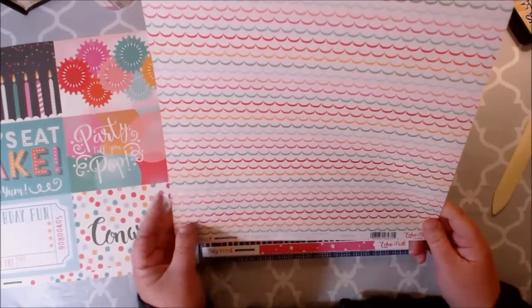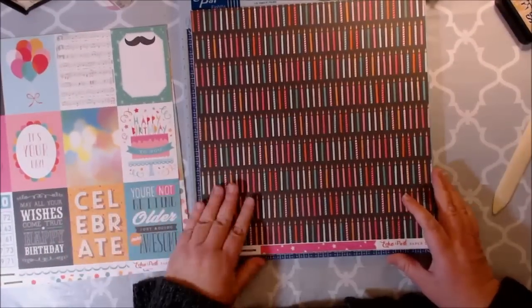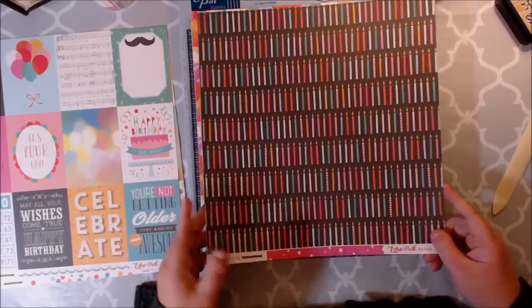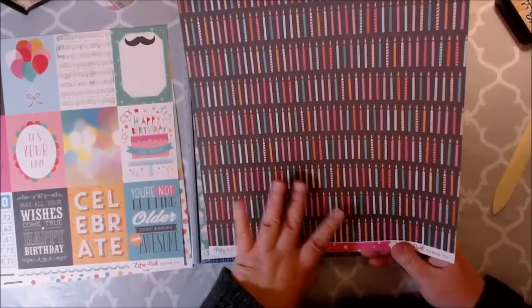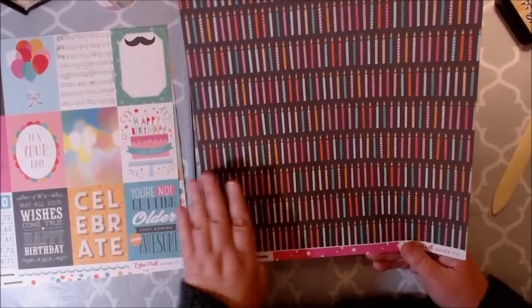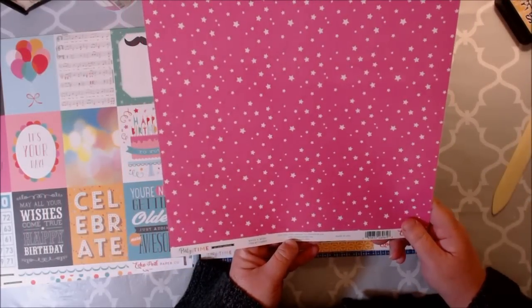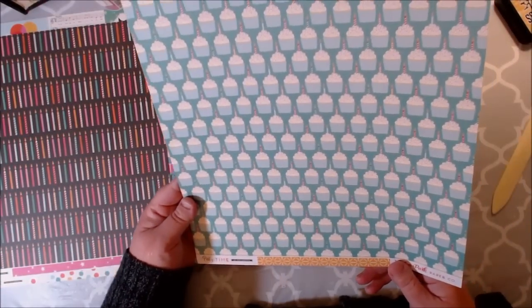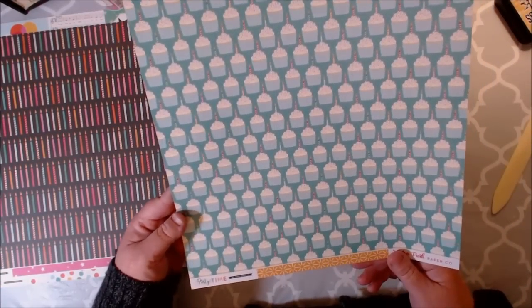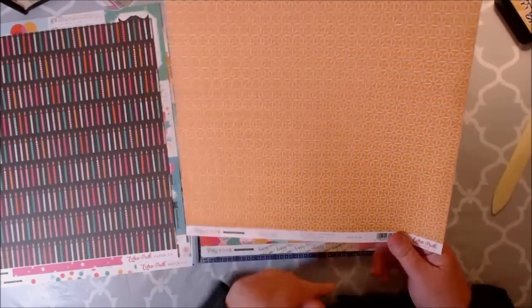And then we have our little scalloped streamers — very cute. And you have your little candles. I love the black background so that the candles pop out and stand out — that is so cute. Love this, the little pink with the stars. And this one's called Make-A-Wish. I love the little cupcakes with a teal background. And then you have this really cute patterned paper right here on this side — really fun.